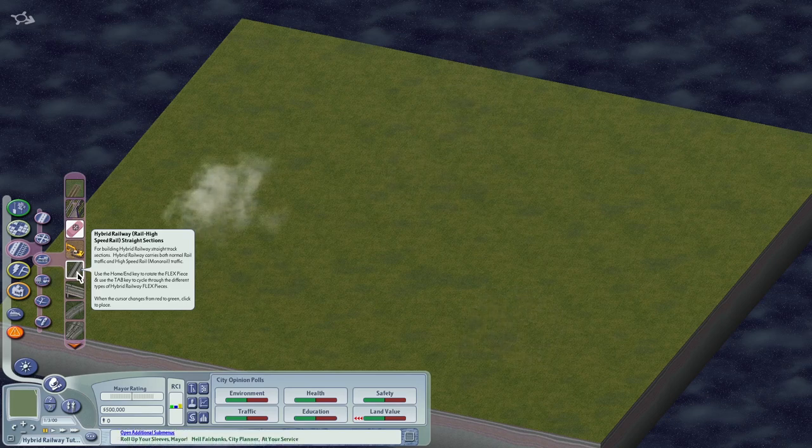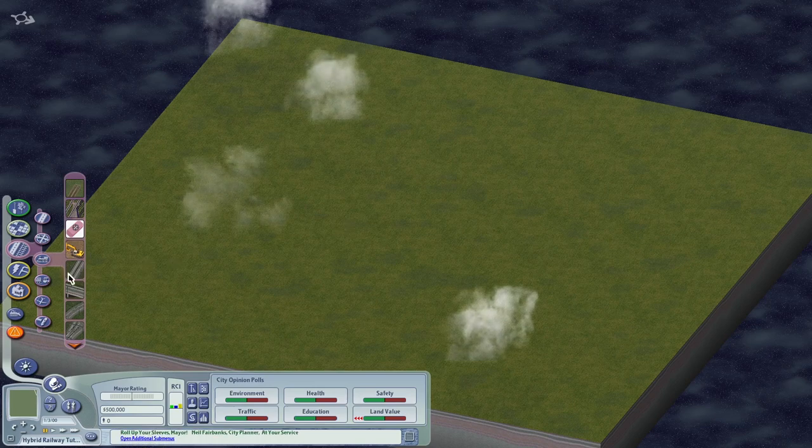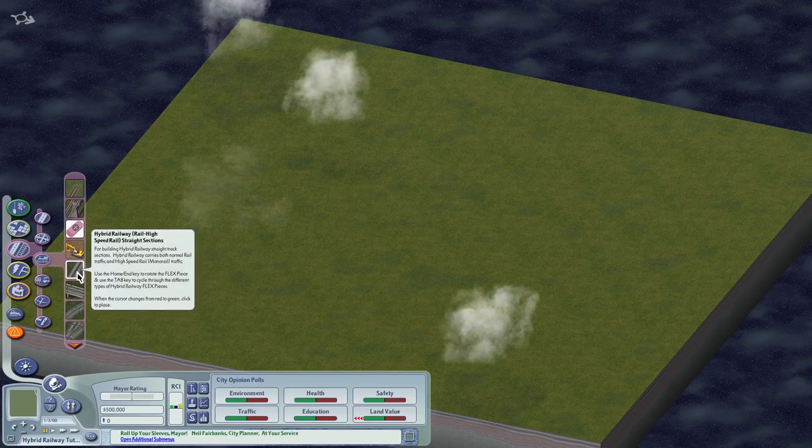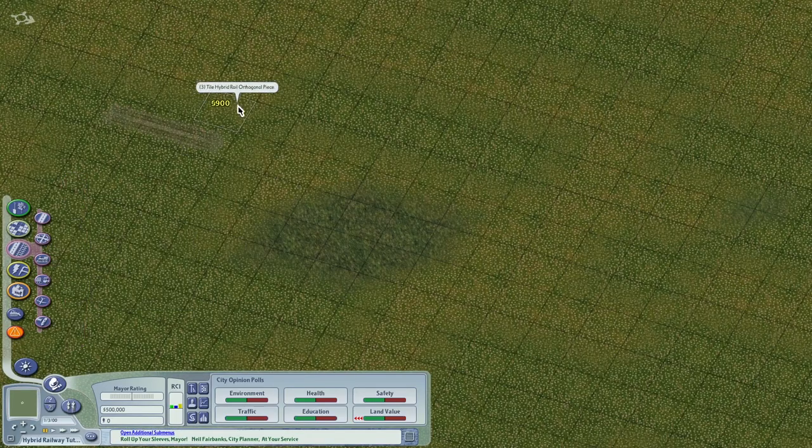There are two methods to build the hybrid railway. The first method is the puzzle piece or flex piece. The second is to drag the rail and then click tile by tile with the monorail tool. So let's begin showing the basic alignments.